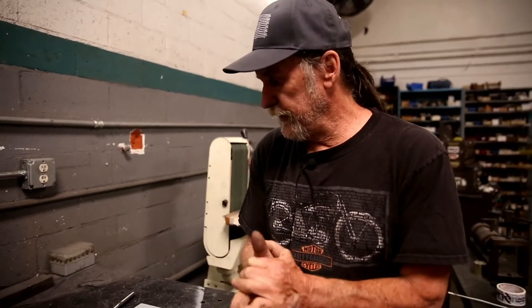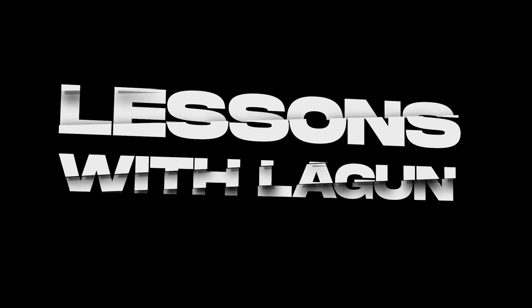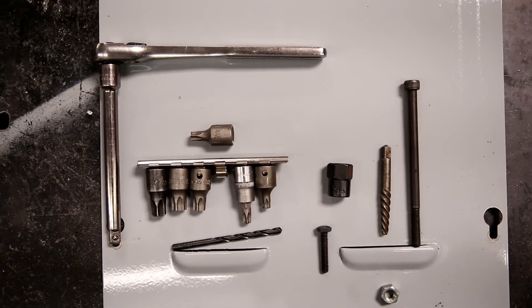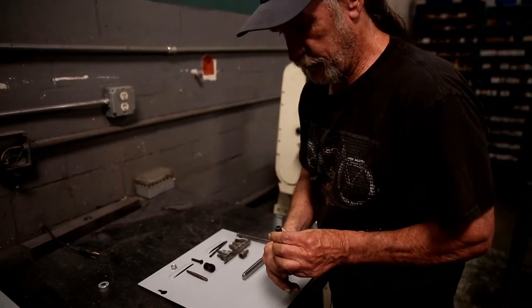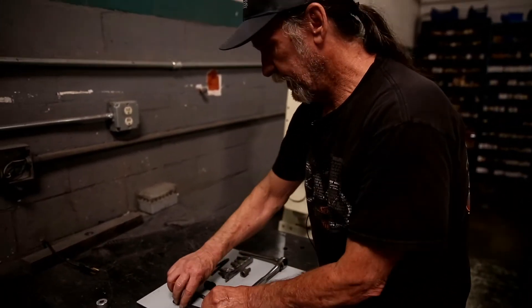Hello, people. My name is Gary. I'm from Lagoon Engineering. Any mechanic knows that a rounded-off nut, stripped and stuck screw, or a rounded-out hex on an Allen screw will just drive you totally nuts.